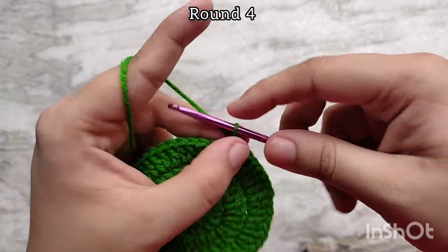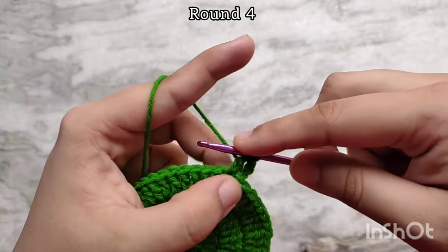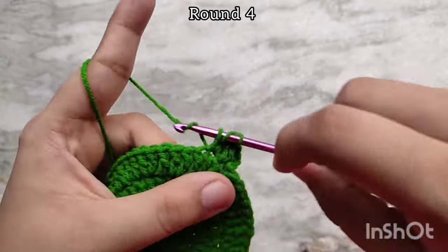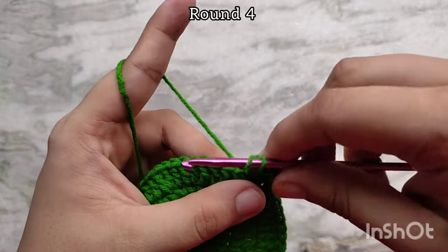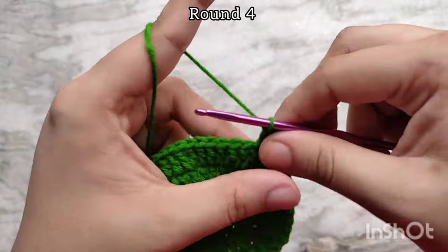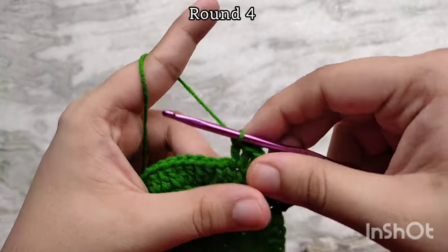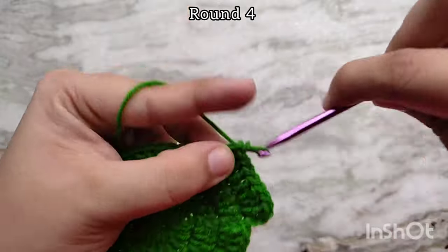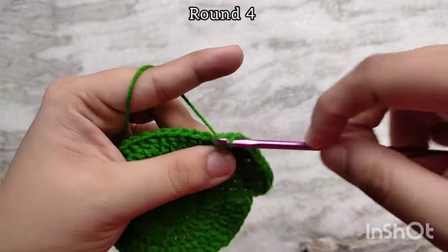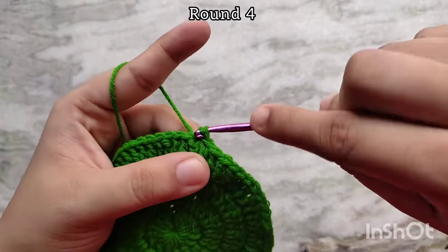For round 4, again chain 3 to start. Into the next stitch make 1 double crochet, then into the next double crochet make 2 double crochets into the same stitch. Then make 1 double crochet into the next 2 stitches, then 2 double crochets into the next stitch. At the end of round 4 you should have 64 double crochet stitches. Slip stitch on top of the third chain of the first chain 3 to join. This will be the base of our basket.